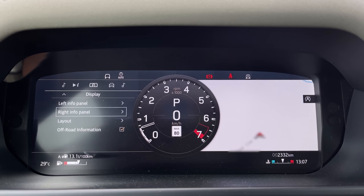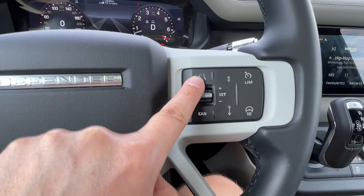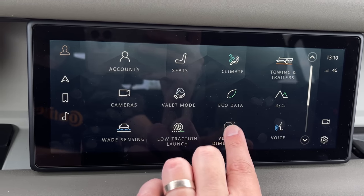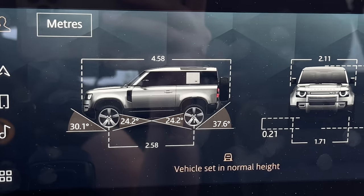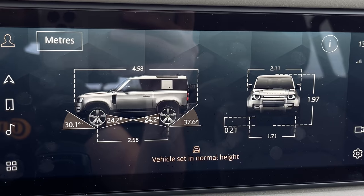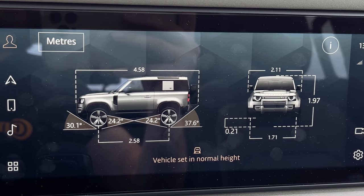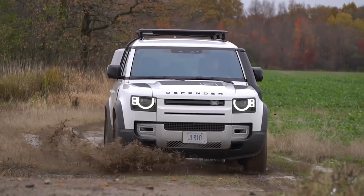The lane keep and radar cruise are next — radar cruise is very good, but the lane keep just kind of pulls you in rather than keeping you centered. The Meridian sound system is good, as pretty much every Land Rover has. One more cool thing: vehicle dimensions — you can click that in the infotainment and know the exact size of the car. If you need to get into a weird spot it's perfect. I literally Google my Raptor specs before entering any parking garage, so this is the best. You also get your approach and departure angles displayed.